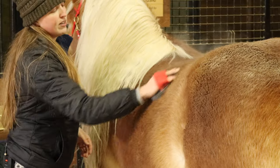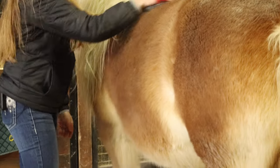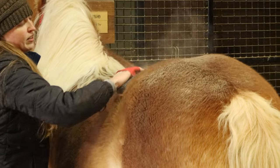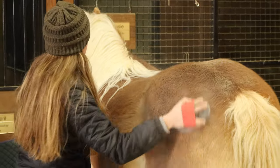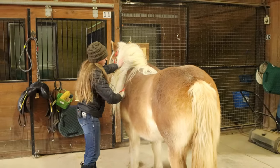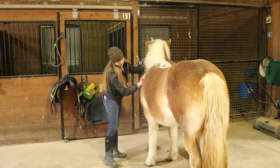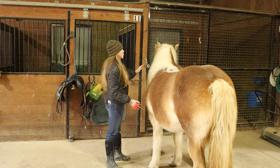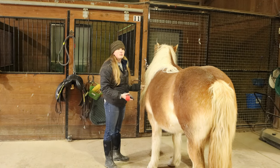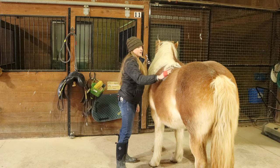You use it in a circular motion like this all over her barrel, her hip, her back, even her shoulder and her neck. You do not use the curry comb on the lower part of their legs or their face. Those are more sensitive areas and they do not like the curry comb in that area.